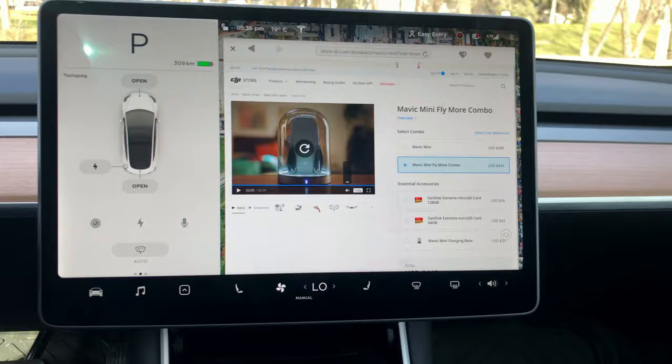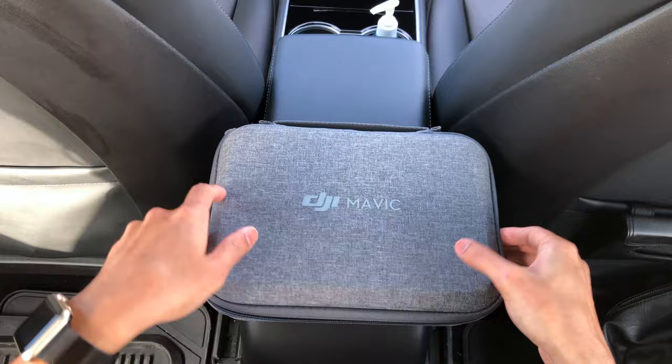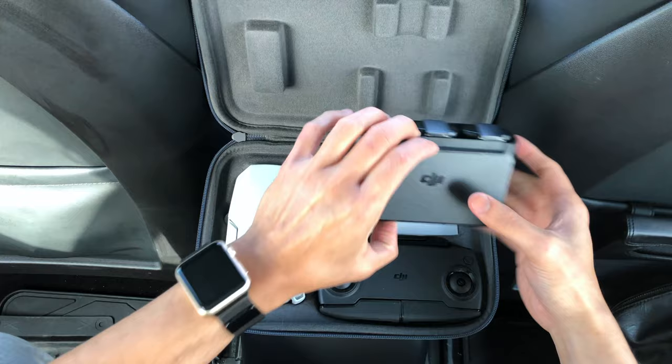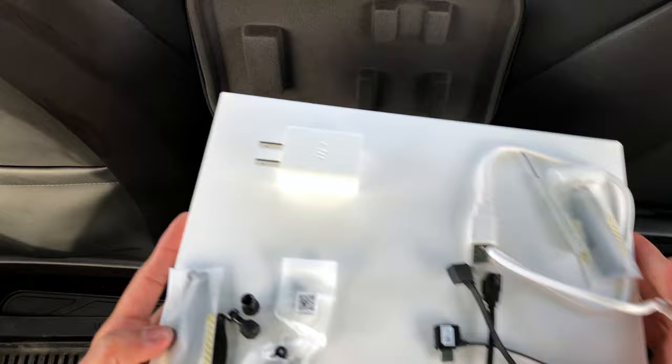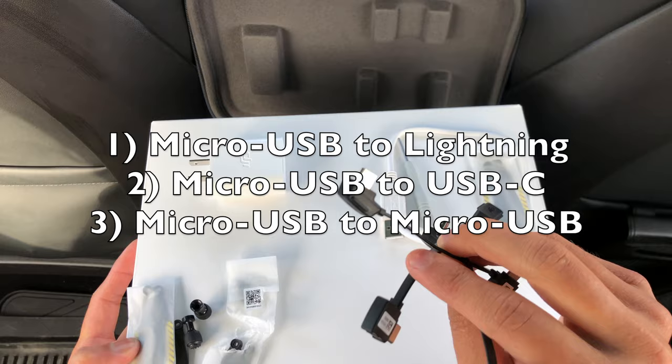I've decided to purchase the DJI Fly More Combo as it comes with this nice bag. But if you decide to purchase just the Mavic Mini, you'll be getting one drone, one controller, one battery, one micro USB, one set of propellers, one screwdriver, and three micro USB cables to either Lightning, USB-C, or micro USB.